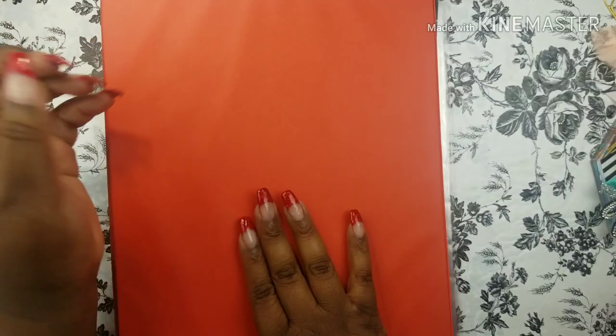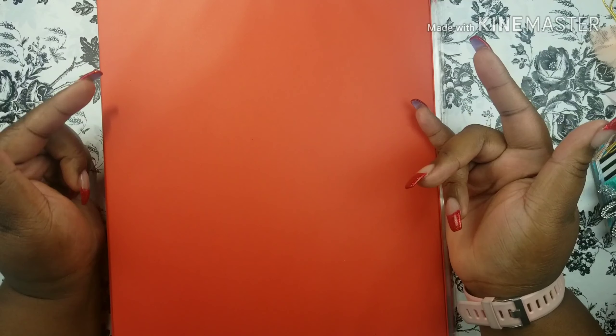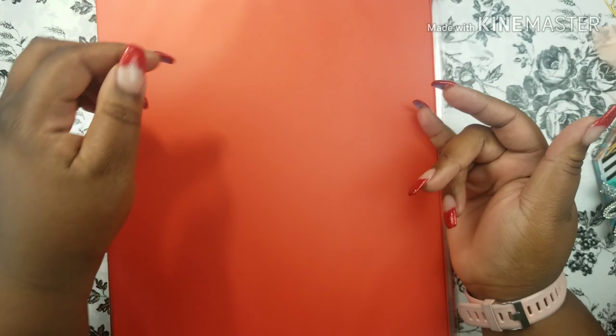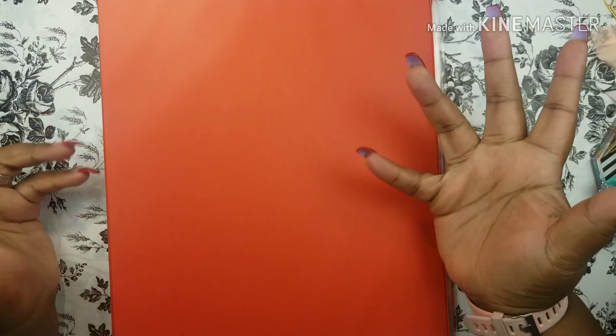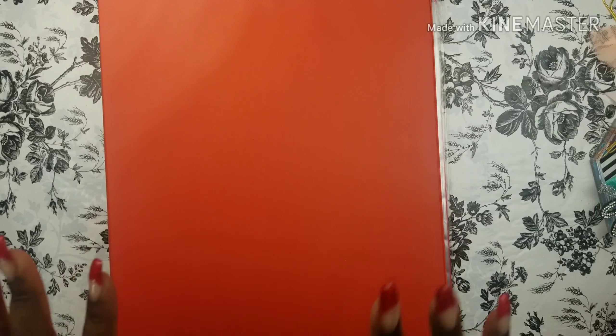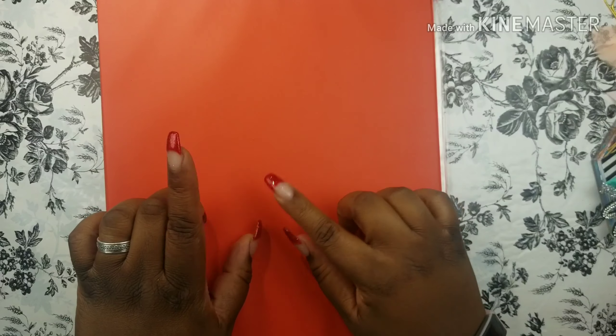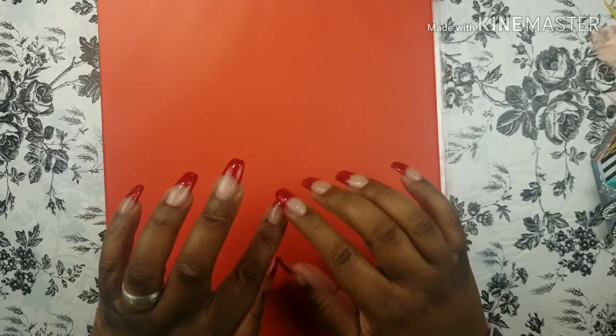Hey everybody, it's your girl Bev and I'm back with another Dollar Tree haul. If this is your first time, welcome to my channel. Go ahead and hit the subscribe button and the notification bell — that way anytime I post a video, you'll know. I have a few things to show you, starting with this binder. If you want to see all the goodies I've picked up, stick around.